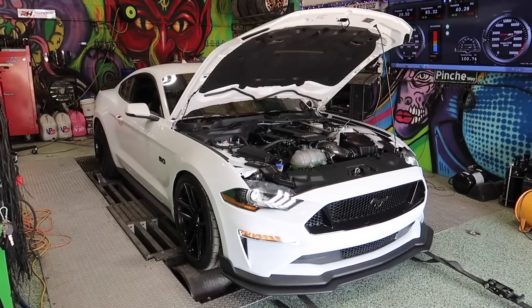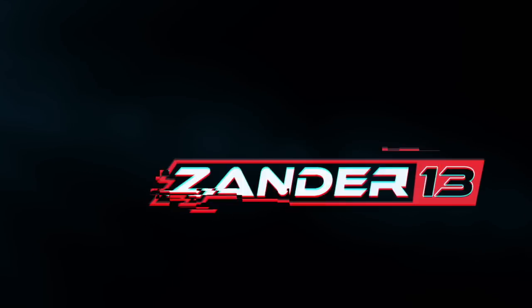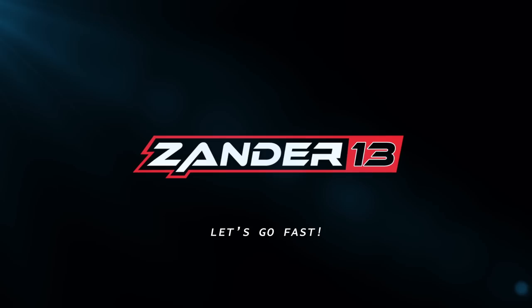We are here at Renegade Racing with my white Mustang getting cooled down because we're going to do some baseline runs. It's not stock — it is tuned with some headers and it's got the Corsa intake. We're here with my boy Colton and his black new Mustang GT, which is stock minus the Corsa cat-back. He's here to get baseline numbers as well because he's doing an ESS supercharger too.